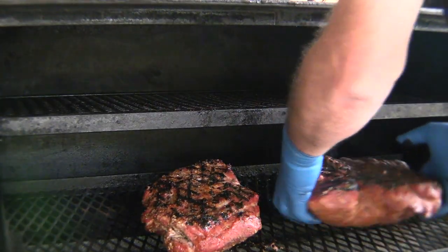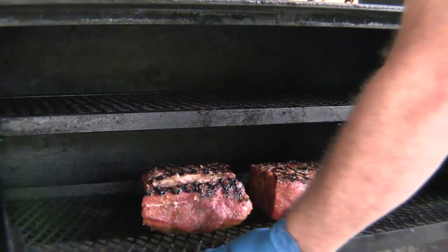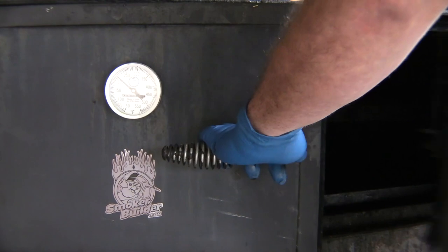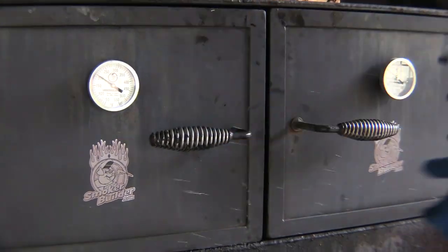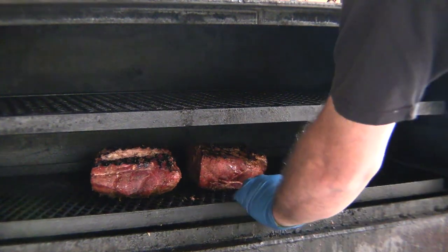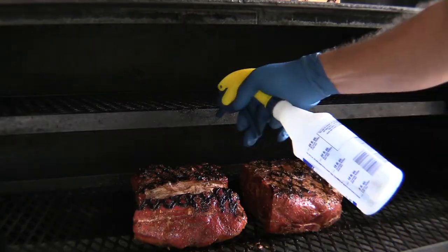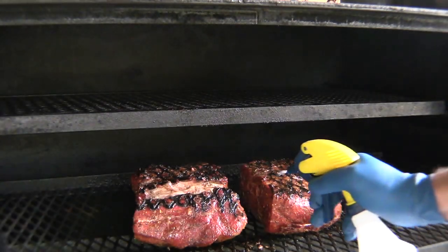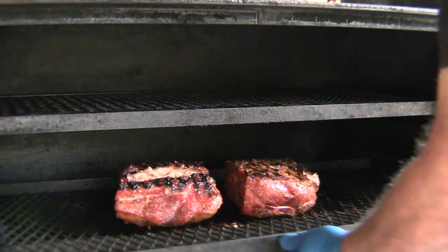It's easy. Just flip them over, rotate them. Then while that sits, about another 45 minutes or so, we're going to come out here and spritz, check our temp, and get all sides. We want to keep that rub going on there and emulsified.